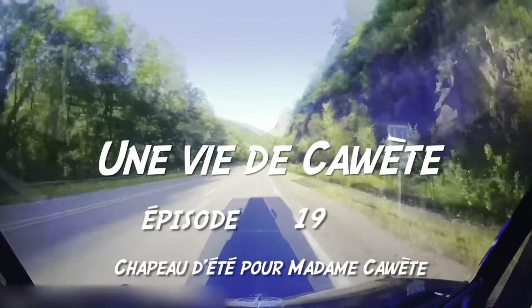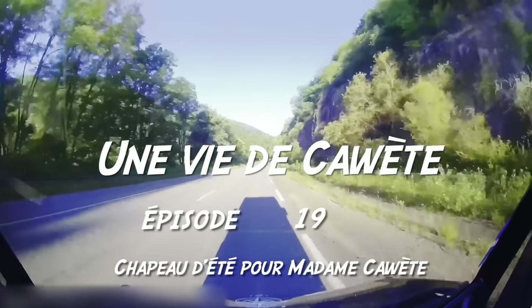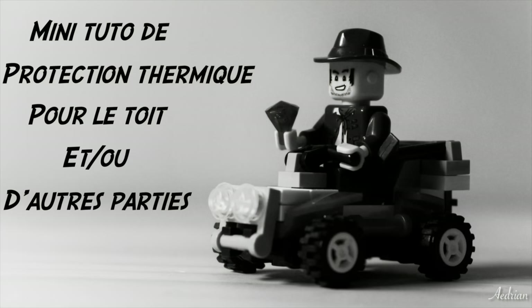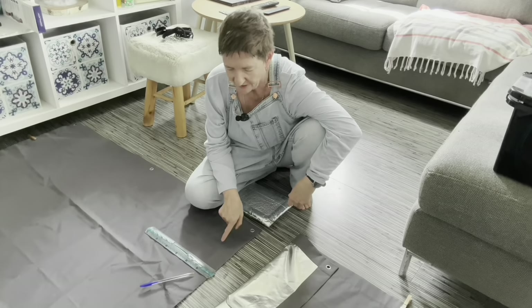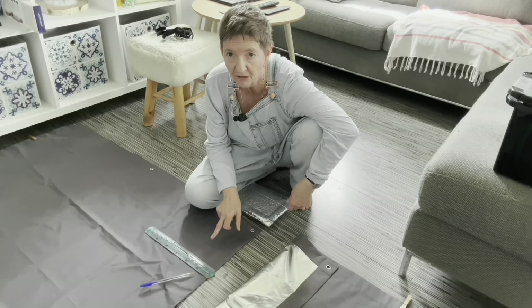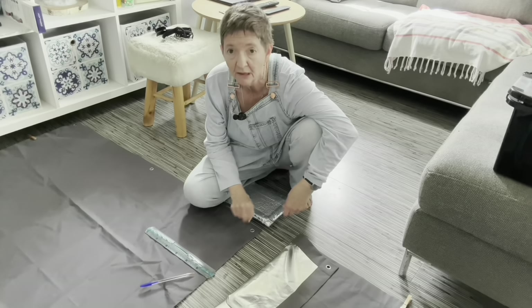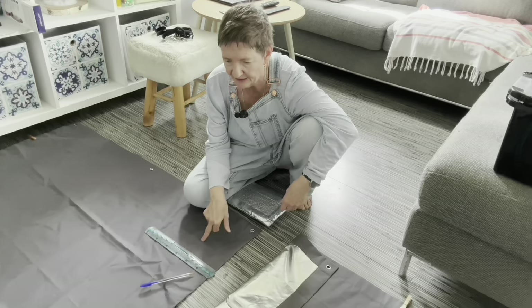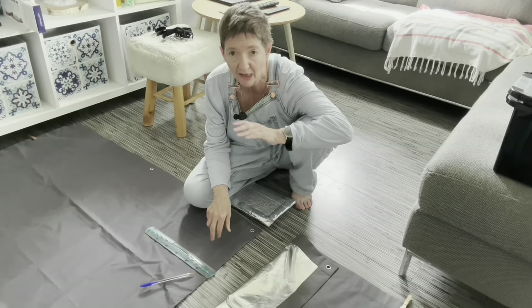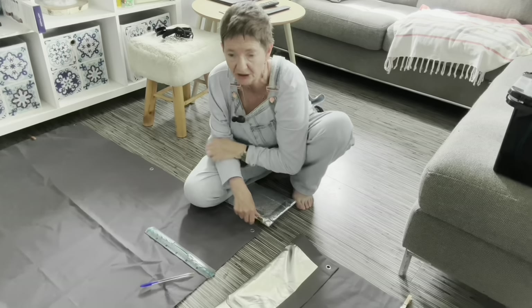Épisode 19, chapeau d'été pour moi. Bonjour, bonjour. Cette petite vidéo, parce que je vais refaire mes volets thermiques pour caouette. En fait, ceux-ci vont être destinés sur le toit de la cabine avant, qui est tout noir et qui attire énormément la chaleur.